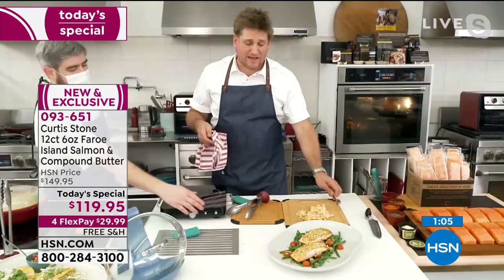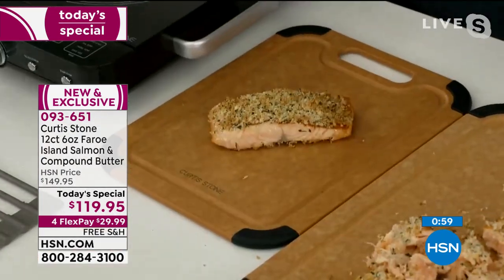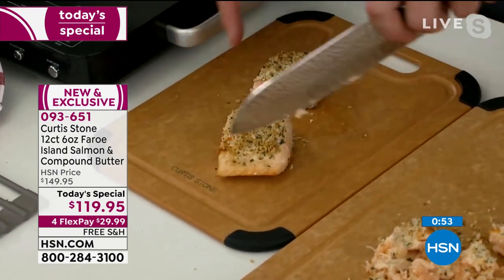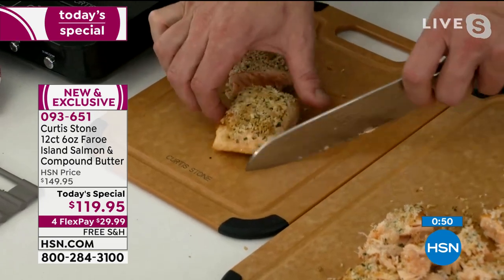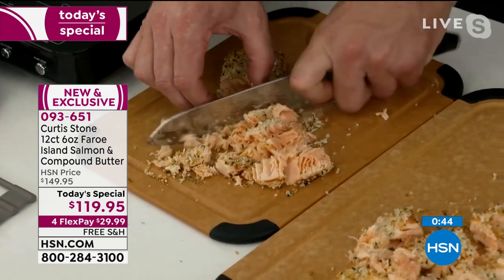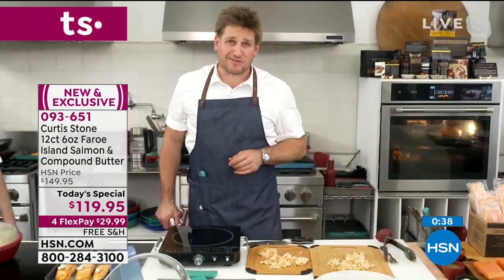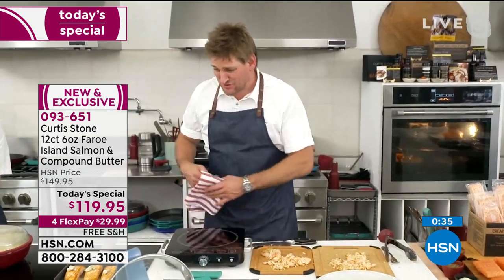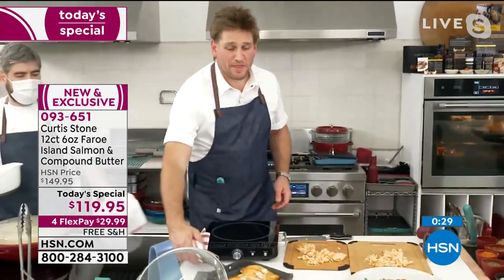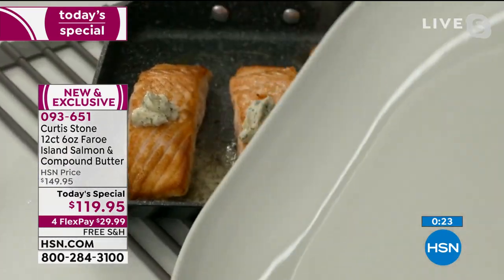Check out the portion size here — this is a six-ounce portion, but it's all center cut. There's absolutely no waste in it. I could cut that in half — maybe this is enough for you and this one's enough for your partner. If you go ahead and cut that into slices, look how much fish you get. If you're only going to have one of the smaller portions, they're five bucks a portion. You can't get a burger for five bucks these days. $29.99 is all you've got to pay tonight — free shipping and handling. Item number 093-651.